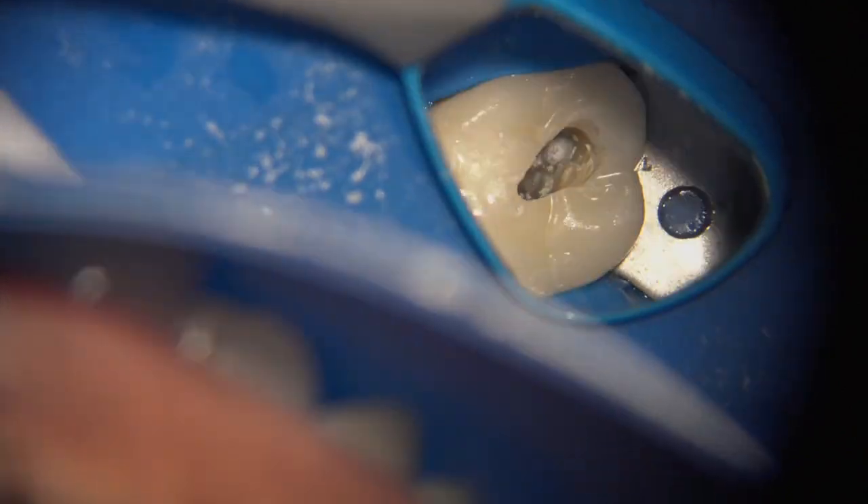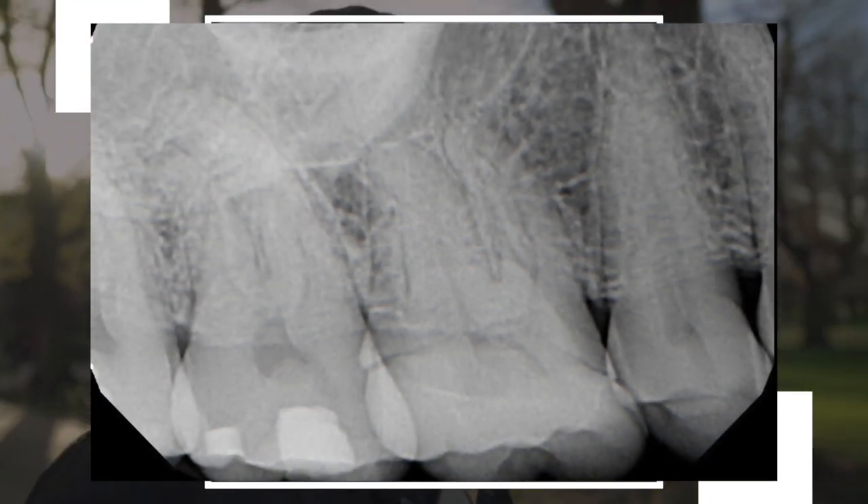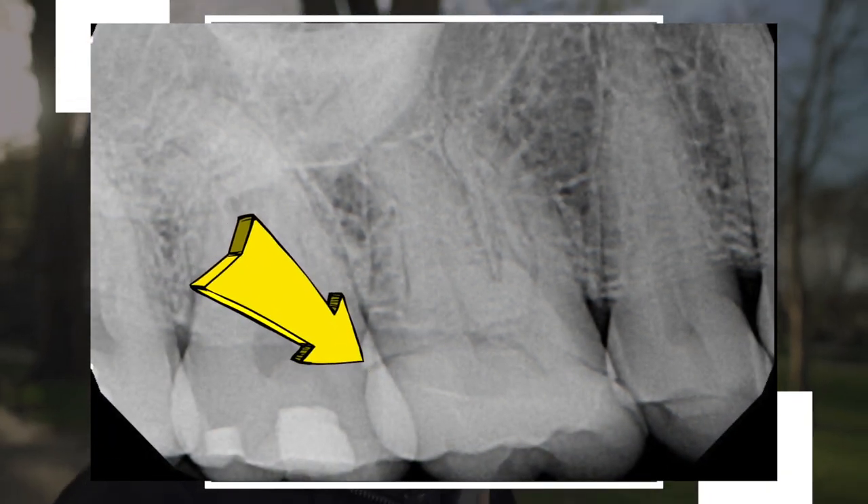Some of these crowns need to be adequately cooled, and at the same time you have to make sure your preparation is pretty slow so you don't end up potentially cracking or causing craze lines. This crown was relatively new — only a couple of years old — although the margins were not quite as well cemented, which is something to address in the follow-up.